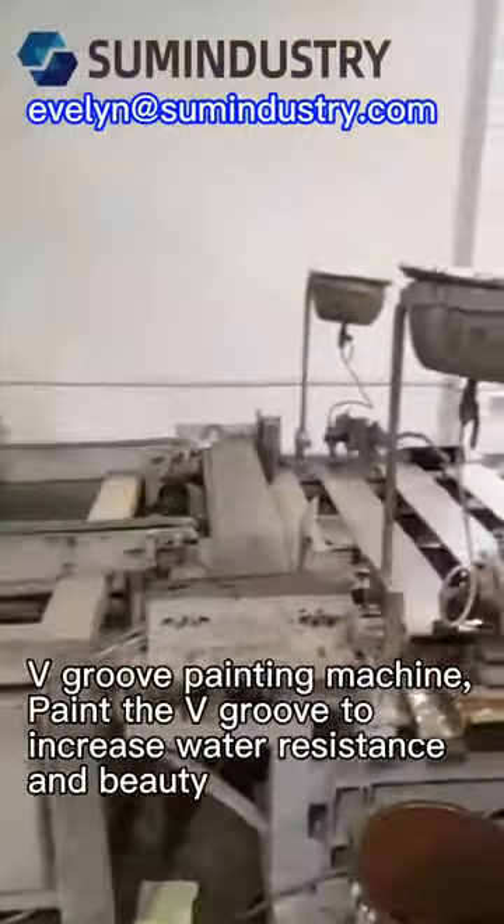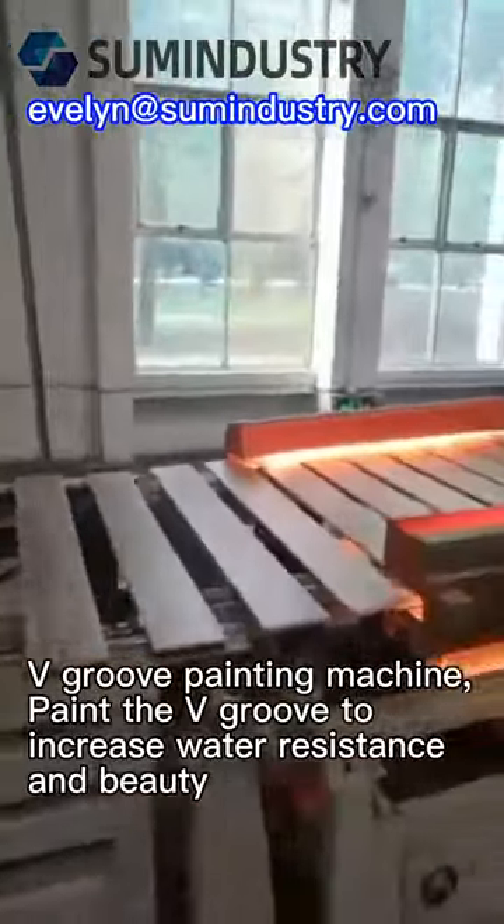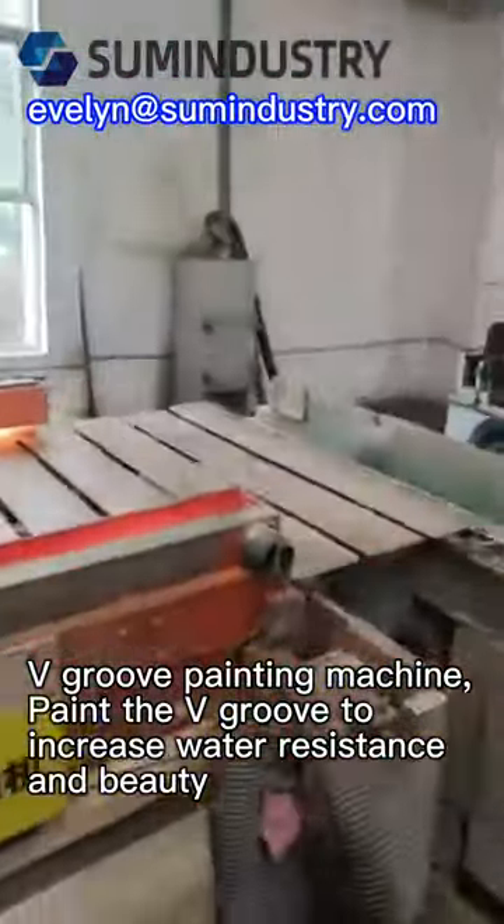V-Groove Painting Machine paints the V-groove to increase water resistance and beauty.